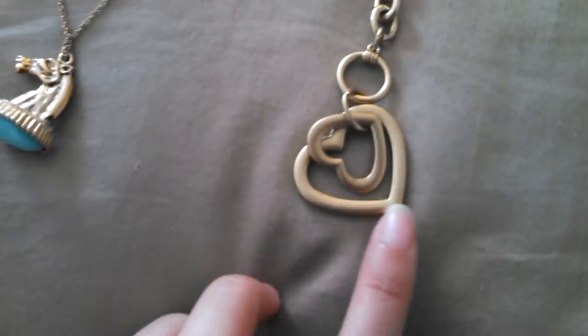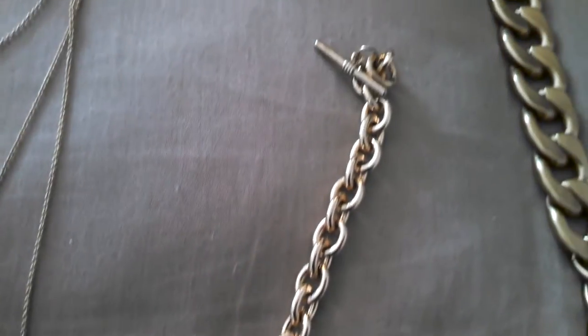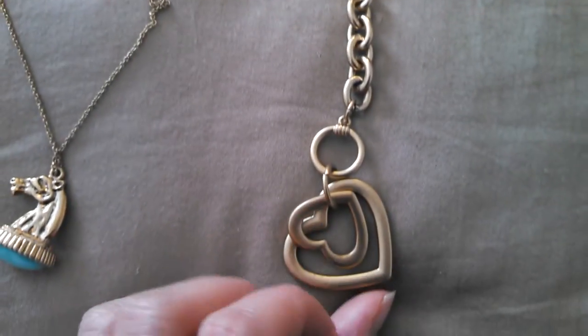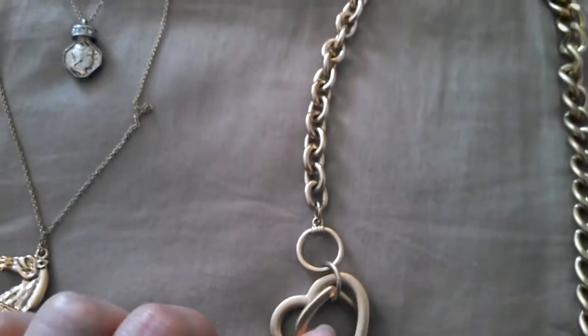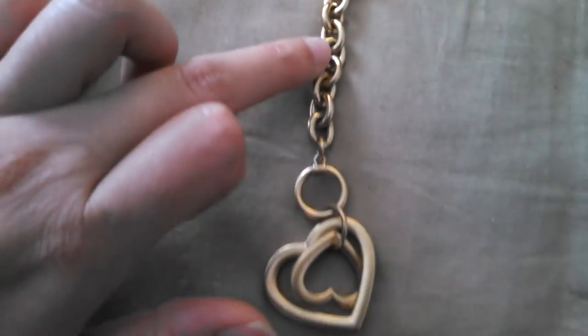This one, I only did the back of the heart and I think it blends well with the original paint. I didn't do the front — it wasn't as bad, so I just left it. I just spray painted it up to about this point.